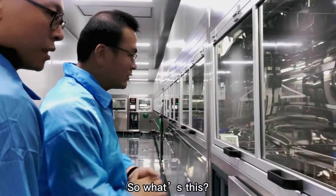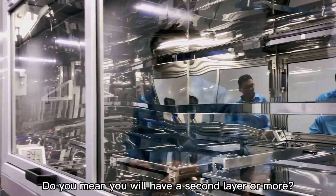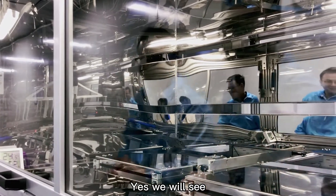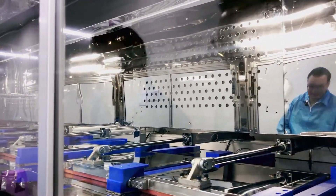The second step is the first layer of hard coating. Yes, there will be a second layer as well — we will see that later. After the first hard coating, we need to dry it again.